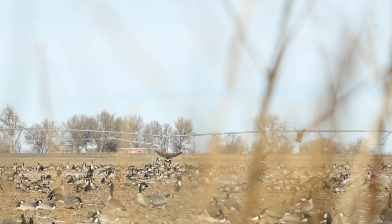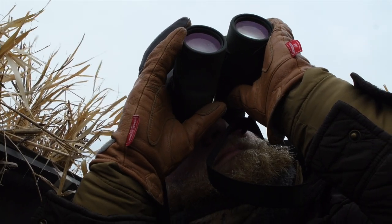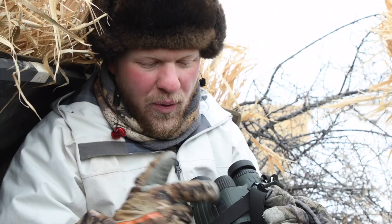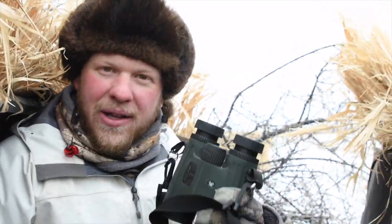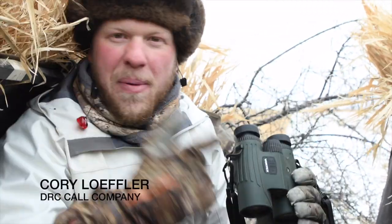We have the new Vortex Fury rangefinding binoculars. They have a scan feature — you hold the button down and it gives you yardages continuously. Tristan's behind the binoculars right now, I'm behind the shotgun, and he's just ripping out yardages to me so we know the exact yardage when I pull the trigger.